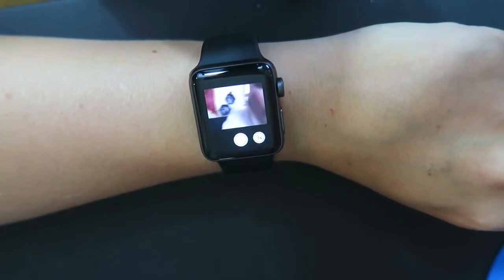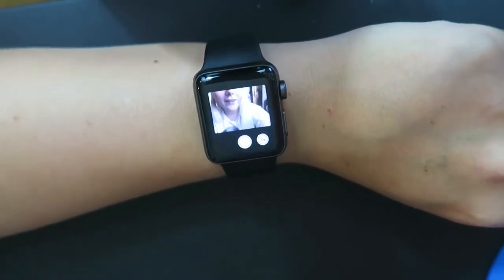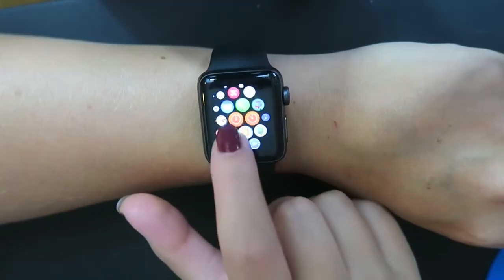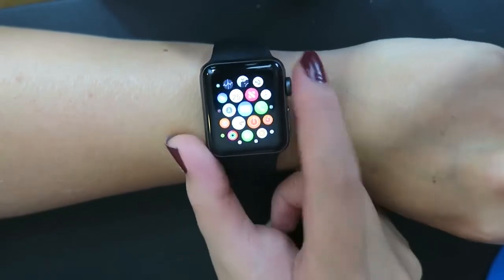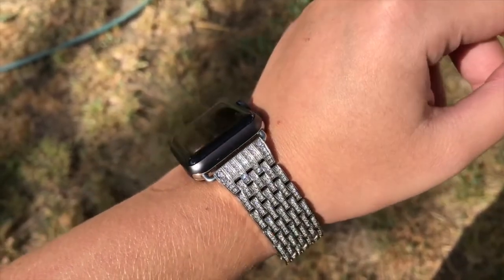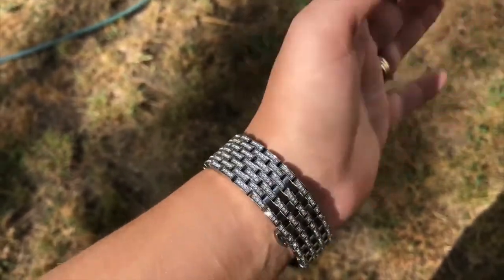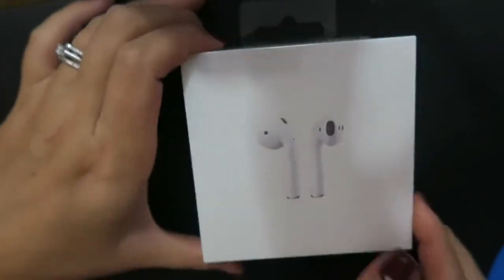Look - I can use my watch to remotely take pictures through my phone's camera - that's just some of the cool things. There are a lot of apps and everything, but I just wanted to show you guys real quick. And of course, I had to accessorize - I got a sparkly, blingy band from Amazon for my Apple Watch Series 3 and I love it. I also got the AirPods to go with it!